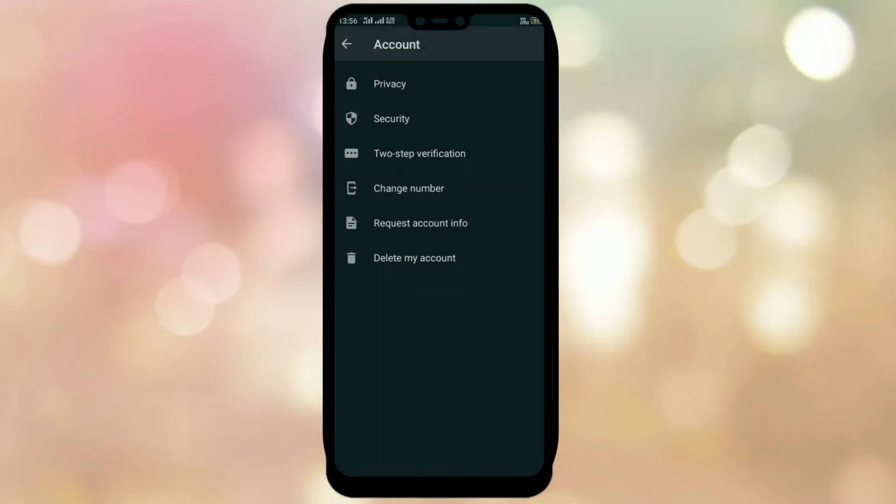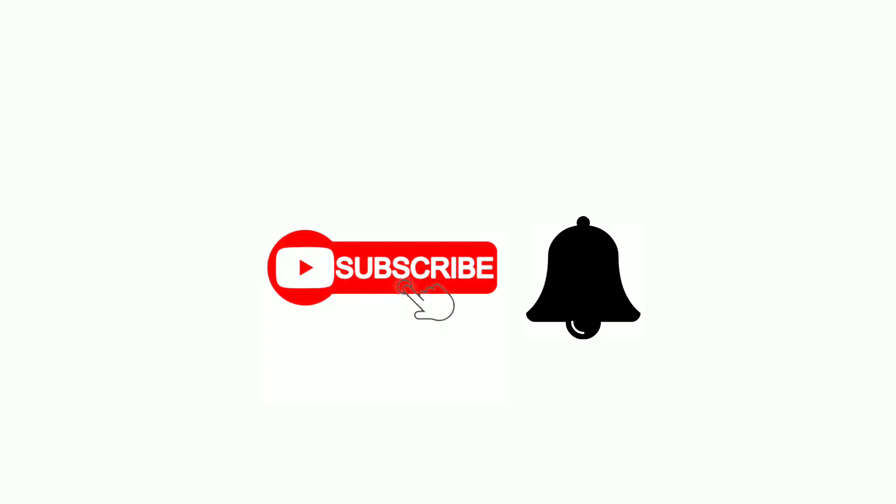Subscribe to our channel. Thank you for watching. Bye.